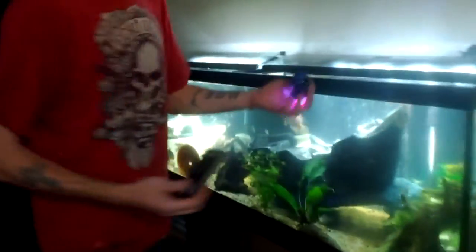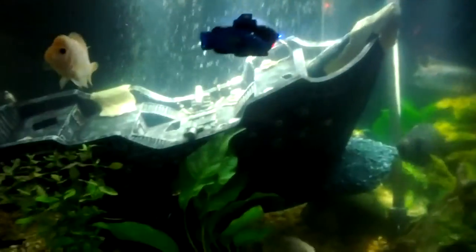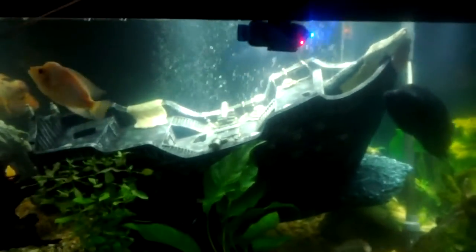I'm going to show you how this works in the 125 gallon. As soon as you drop it in here, it's going to sink just a little bit and then float back to the top. As soon as you press forward on your control stick, it's going to go down, and you use your left and right to control it.